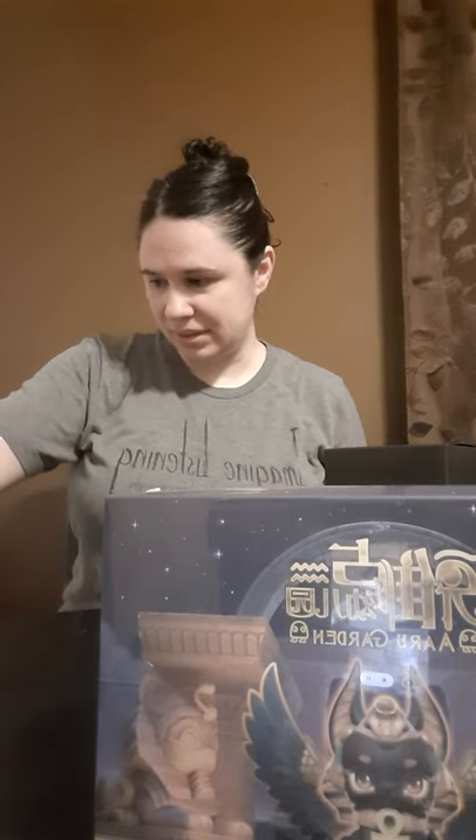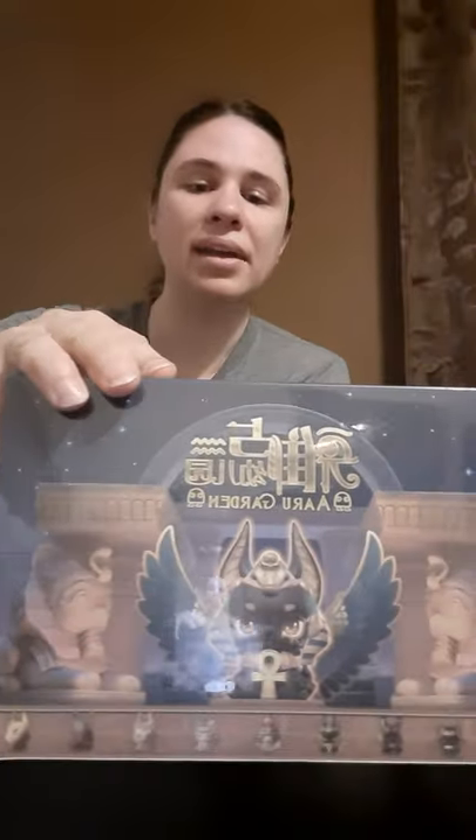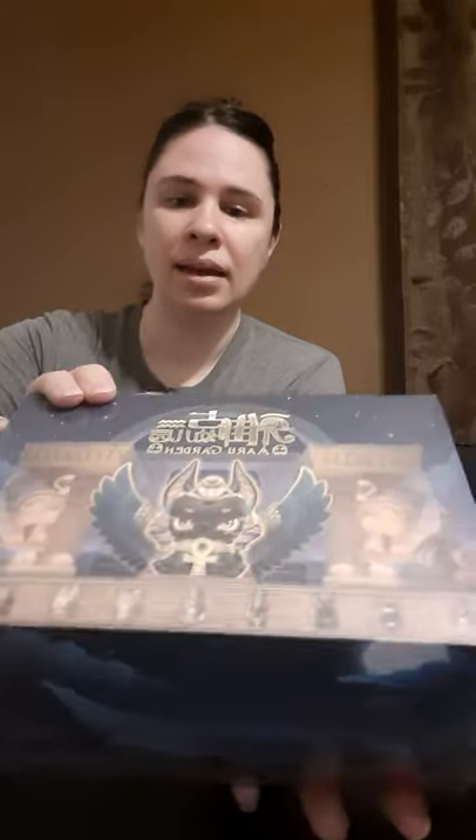So this is called Aru Garden. Again, this was designed by Black Box, who makes ball jointed dolls. But apparently just recently I found out from one of my ball jointed doll groups — actually a dealer that works with them — that their company struggled during the pandemic with some of their suppliers. So they couldn't continue making ball jointed dolls and were able to work with a company to make these cute little figures. I'm just going to give you a quick view of the box — you can see it says Aru Garden up there with all the little figures along the bottom.